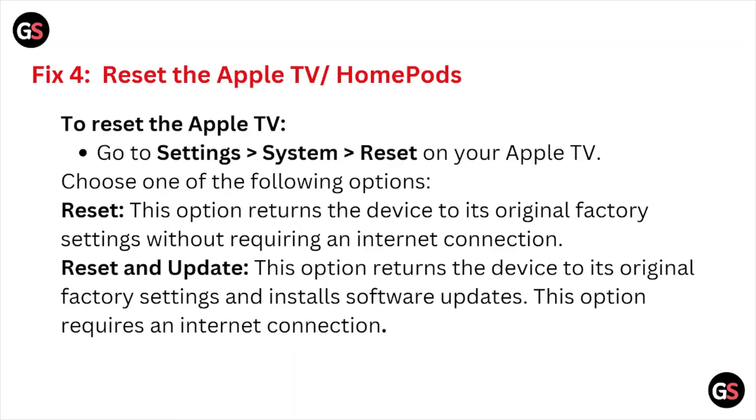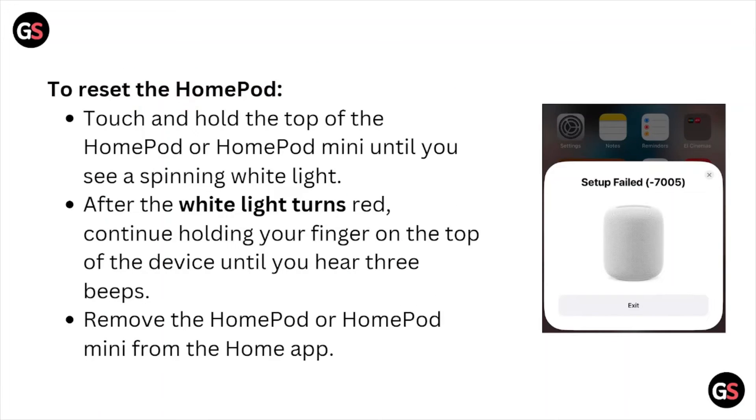Fix number four is to reset the Apple TV or HomePod. To reset the Apple TV, go to Settings > System > Reset. You can choose one of the following options: Reset, which returns the device to its original factory settings, or Install Software Updates, which requires an internet connection.